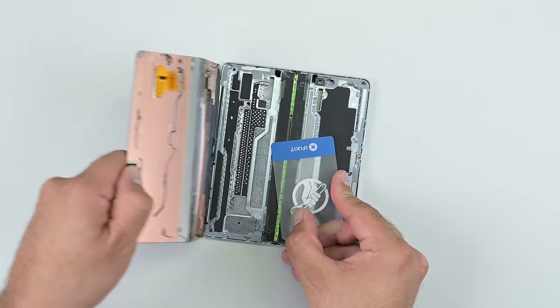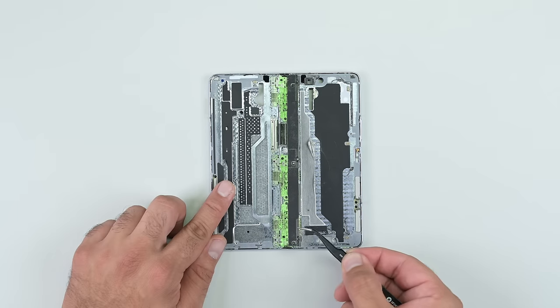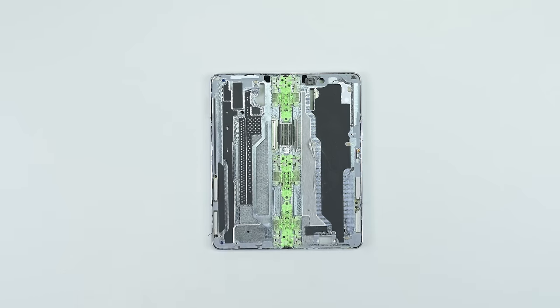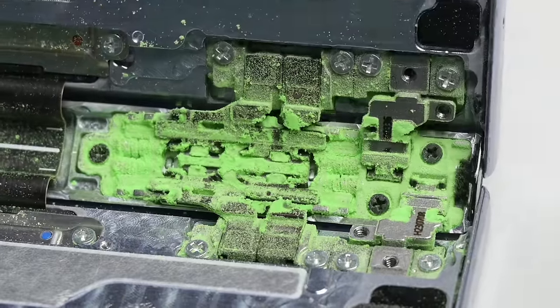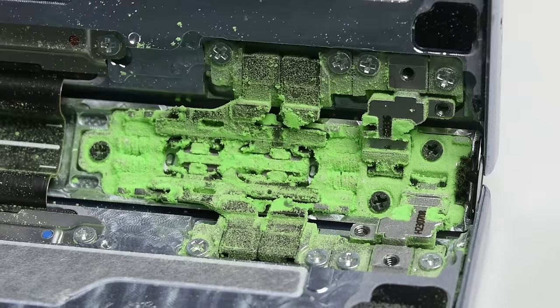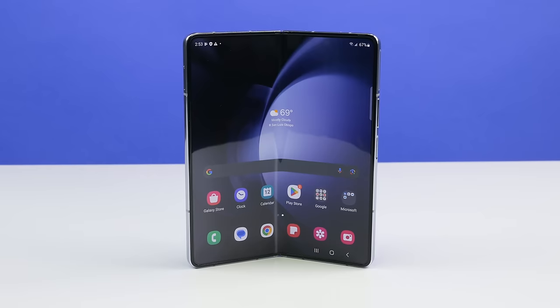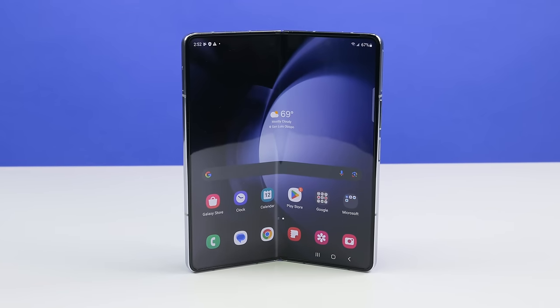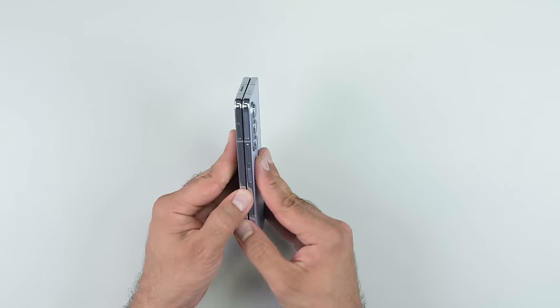Finally, the hinge mechanism of the Z Fold 5 bears all — and look at all that simulated Martian dust. Boy, did that make its way in without much hassle. As expected, Samsung has iterated on their gearless design. The hinge is designed in such a way to push debris out of the way instead of getting caught in the mechanism. And there you have it — the Galaxy Z Fold 5 broken down for all to see. It's clear that Samsung continues to iterate on its previous hinge designs in an attempt to address the most common failure point on foldables.